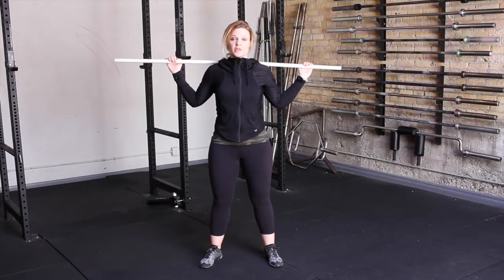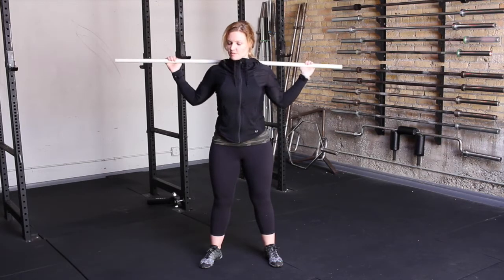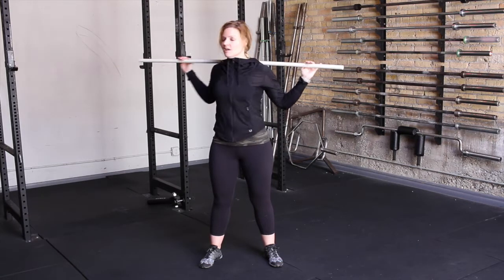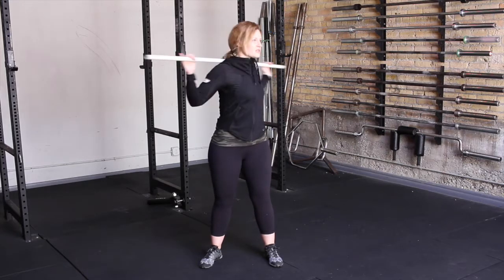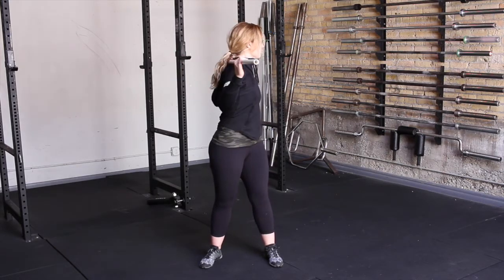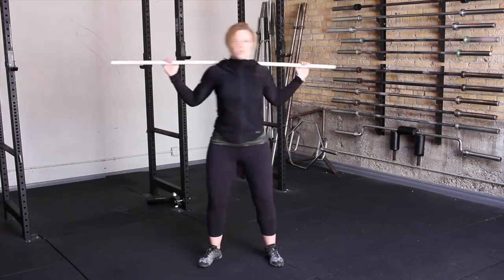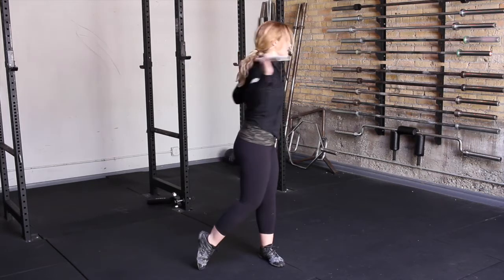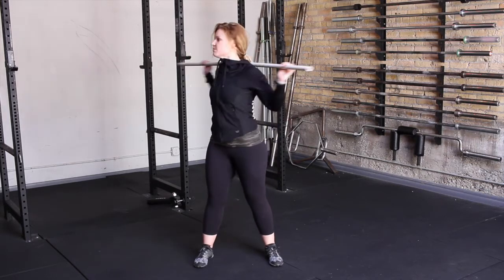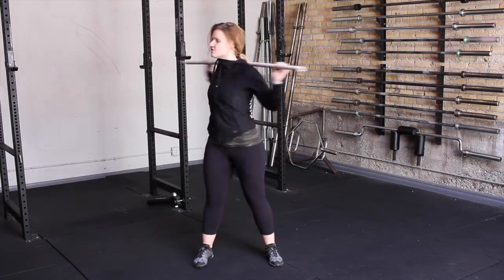The last exercise with the PVC pipe is the lumbar twist, which gets your lumbar spine moving and warmed up. Simply place the pipe on your shoulders lightly and twist through the spine, keeping the hips relatively forward — though they'll move a little with the spine as well. Keep your feet planted and perform a gentle twist through your spine a few times in each direction.